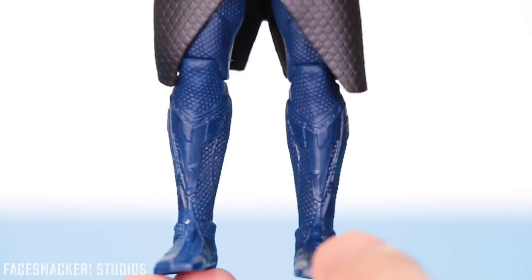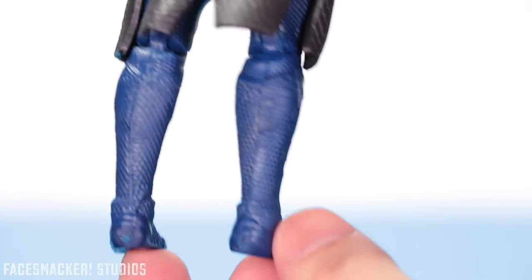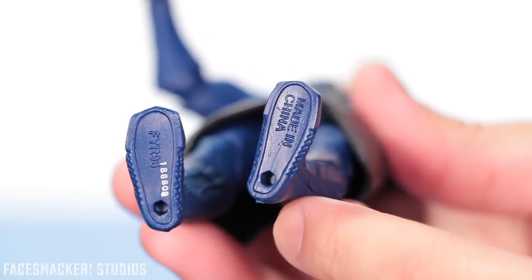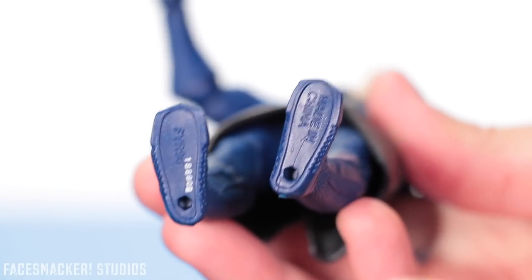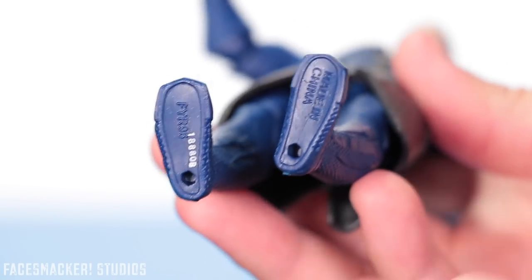Here's a close look at the bottom legs with the kind of shin guard there, some more of that texturing across the back, and his little water slippers. And here's the bottom of the feet with more legal mumbo jumbo — seriously Mattel, ease up on the legal mumbo jumbo.